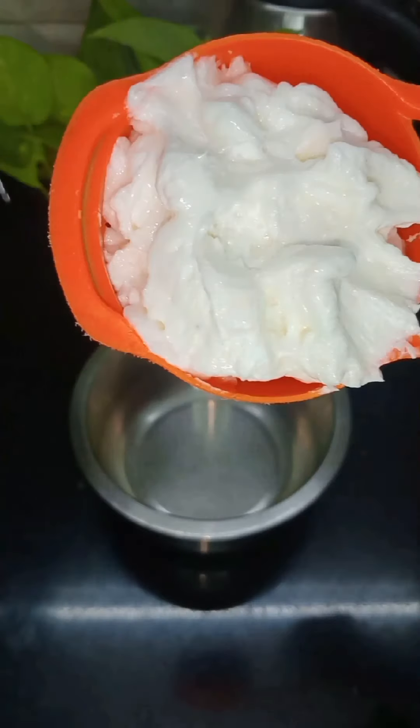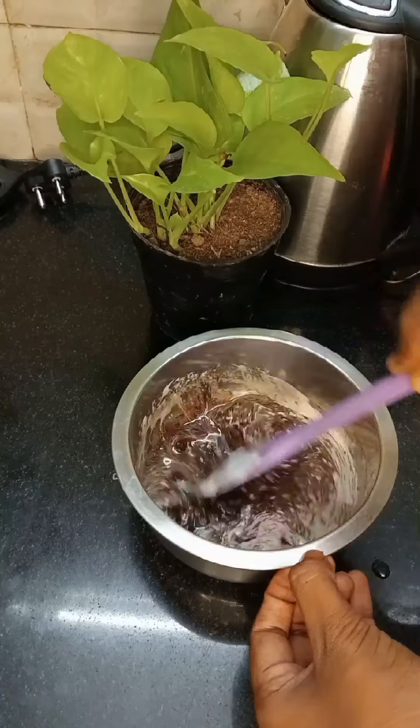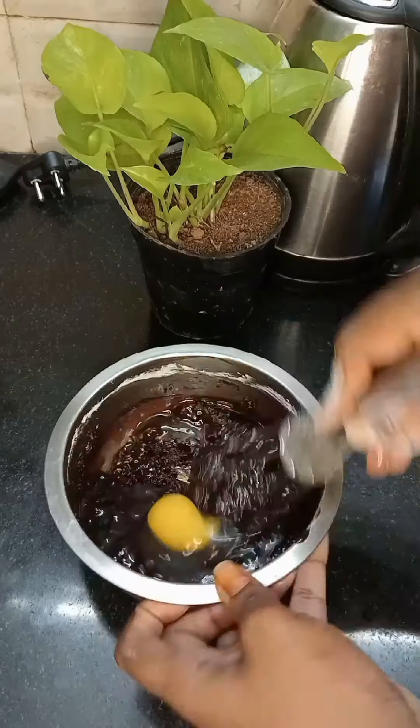Let's mix a brownie in a mixing bowl and add dark chocolate. Let's add a powder and mix it up.